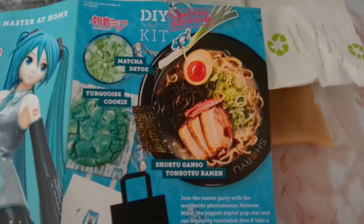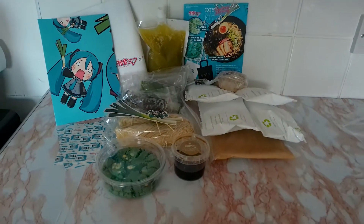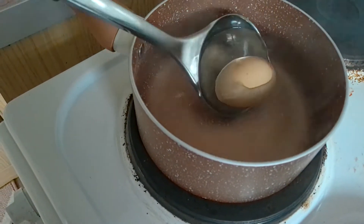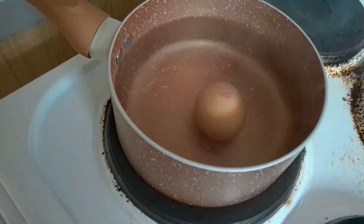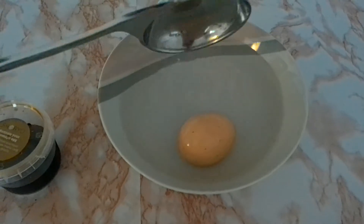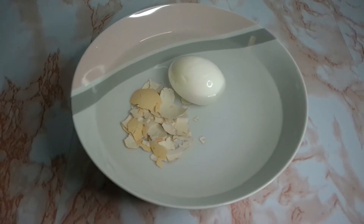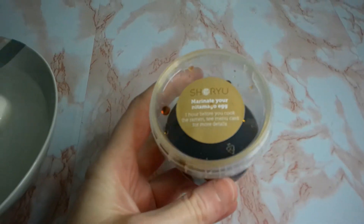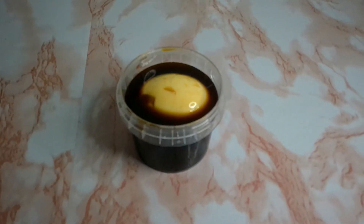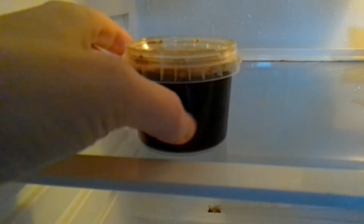Let's get cooking! First we need to boil an egg for our ramen. Now we are going to marinate our egg in the little pot of egg marinade. We are going to leave our egg marinade in the fridge for an hour.